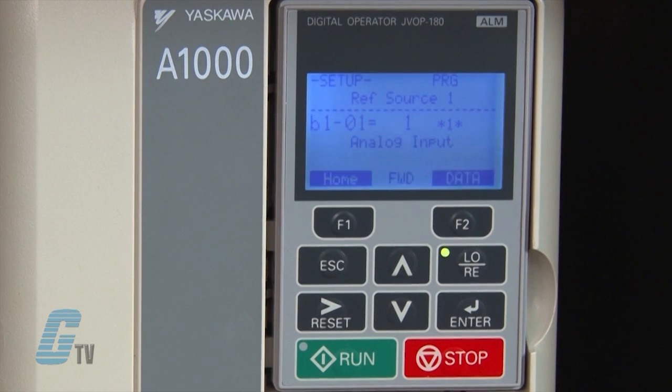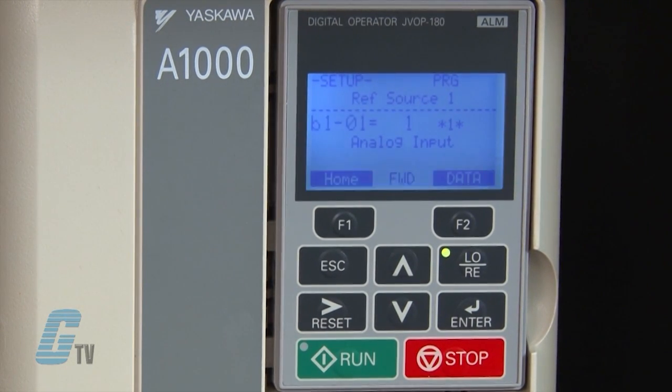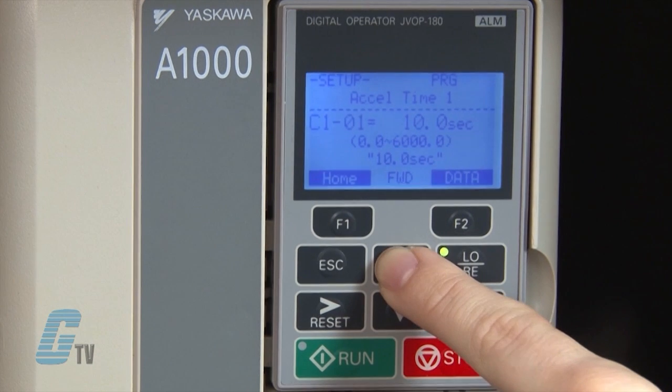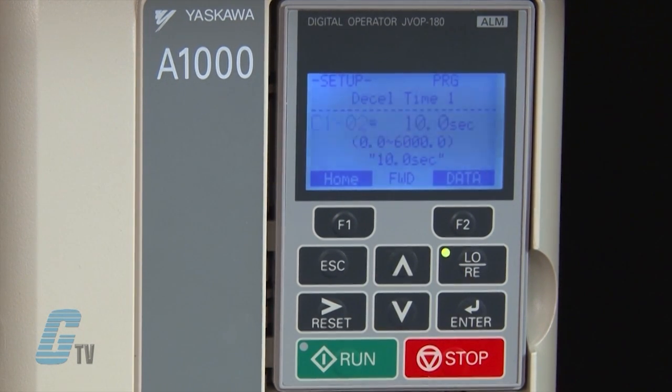The B parameters are application-related settings. B1-01 is the analog input that defines the frequency reference source for remote operation. B1-02 is the digital input that defines the run source for remote operation. B1-03 is the stopping method. Right now the drive will ramp to stop, but could be set to coast to stop or use DC injection braking to stop.